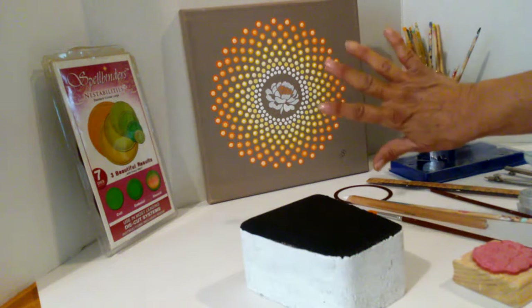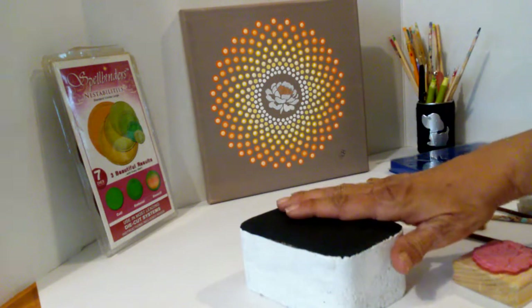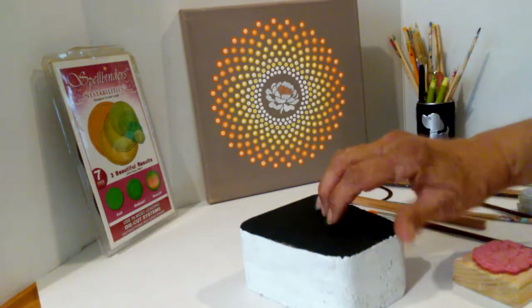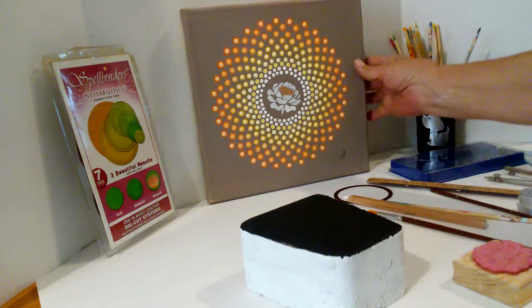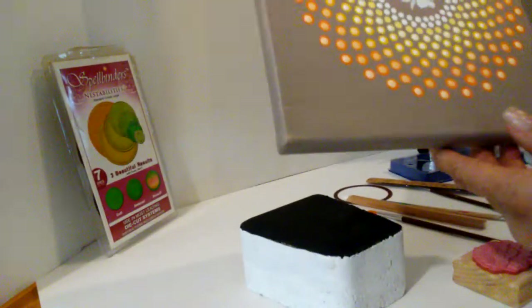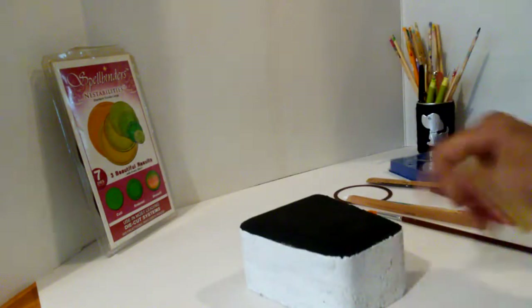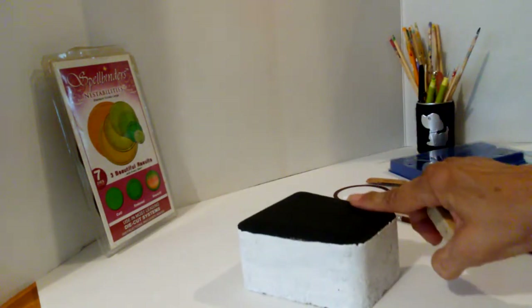It's really easy, but in order to get it good, you need a flat, solid surface because a canvas is kind of stretchy. So when you go to do your stamp, it's not going to come out very well. I'm using a paver brick.